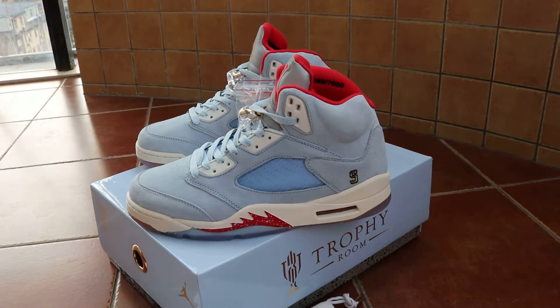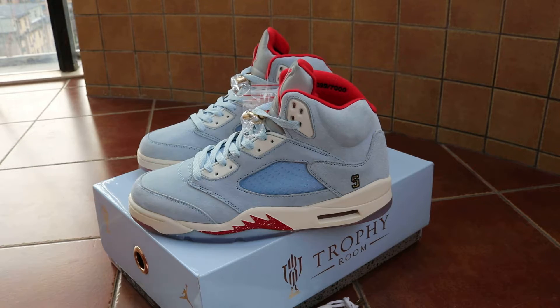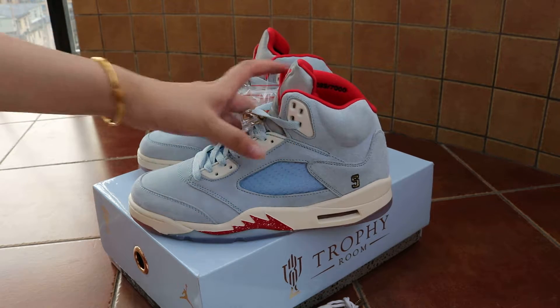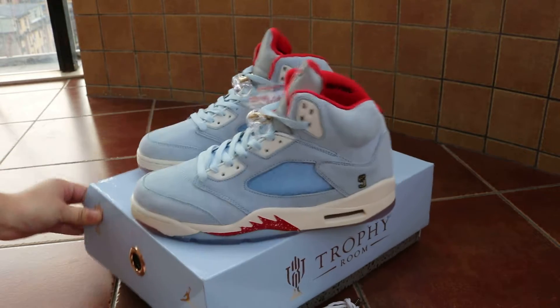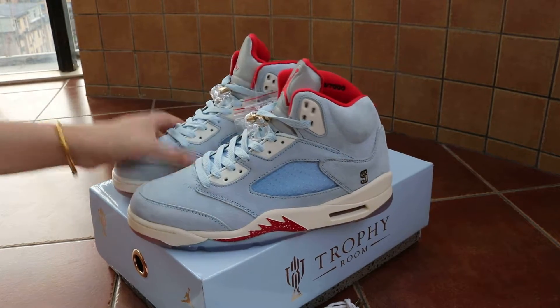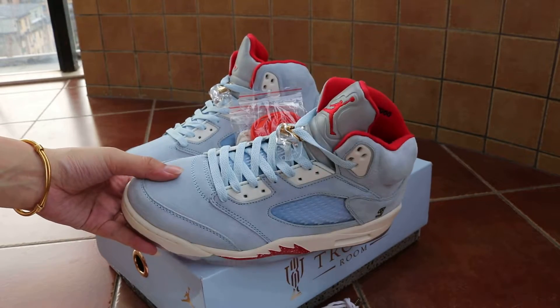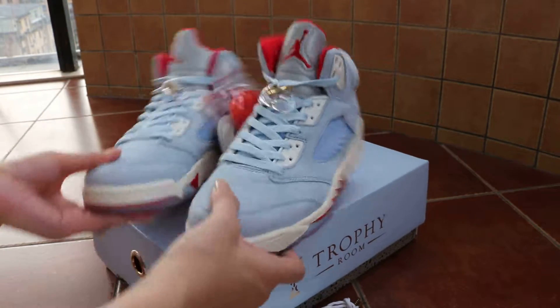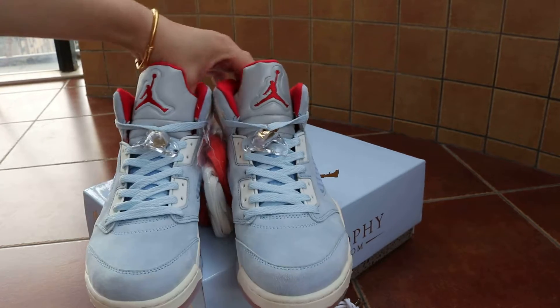What's up, my name is Mary. This shoe is the Jordan 5 in the 'Room to Room' colorway. I got a chance to show you more details - check both sides and the tongue.